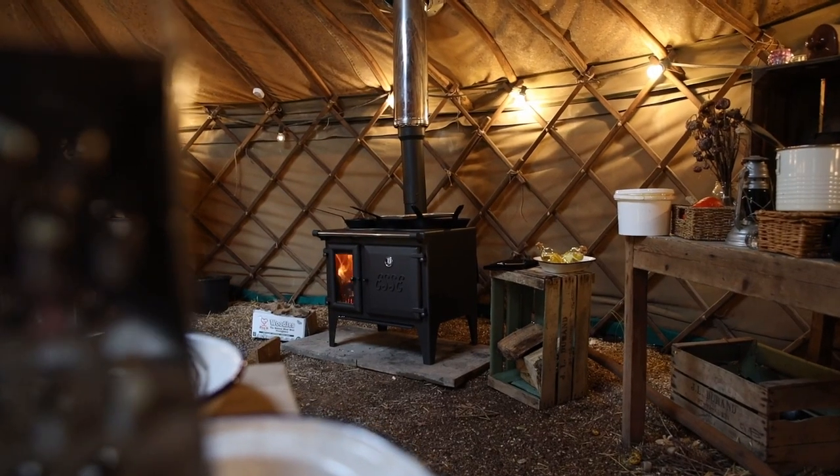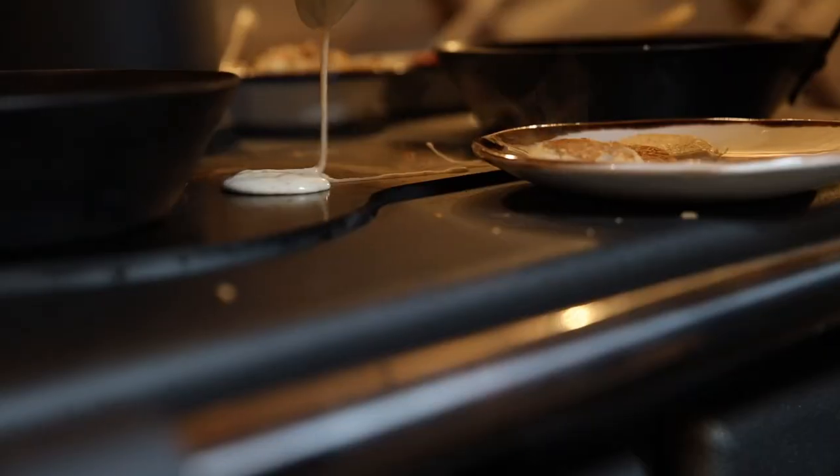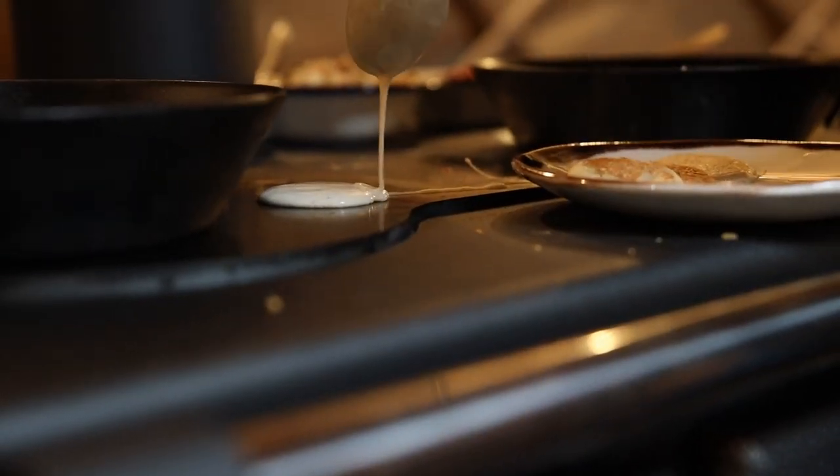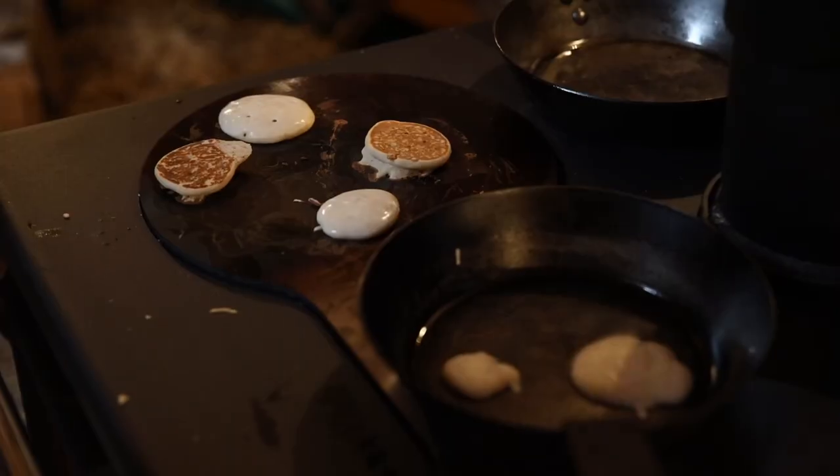What I really love about the Lightheart cook stove is that it has lots of varieties of ways you can cook. It has a hot plate that you can cook directly on, so we put some of our blini batter directly on that — you could set a frying pan on top of that.